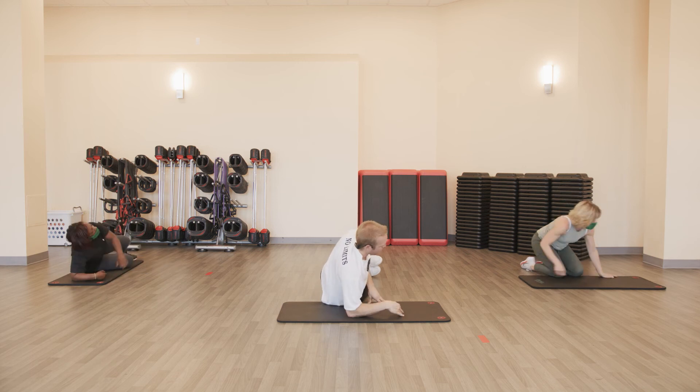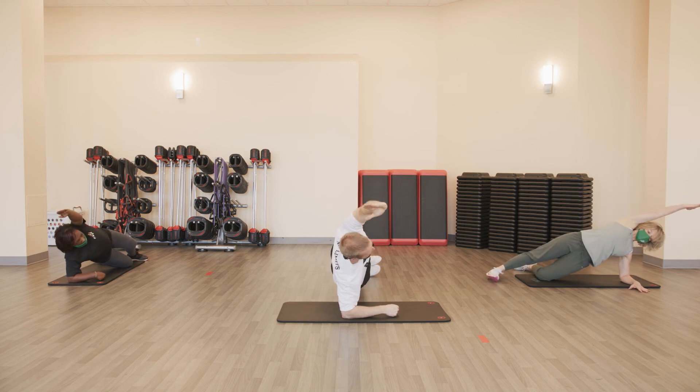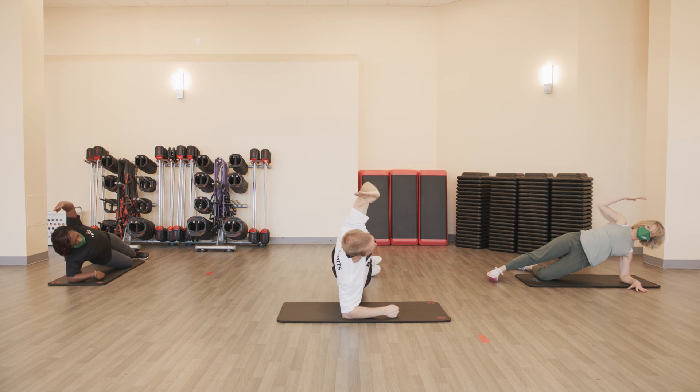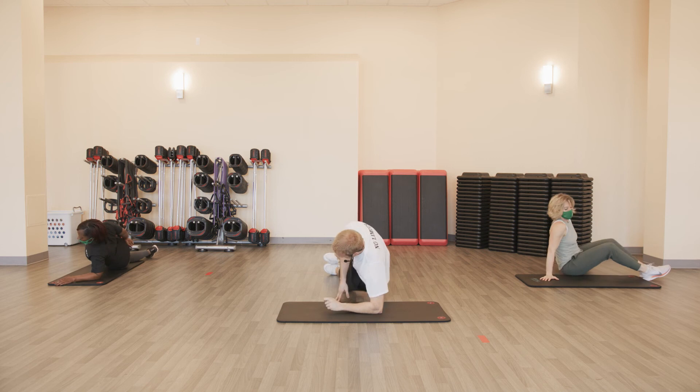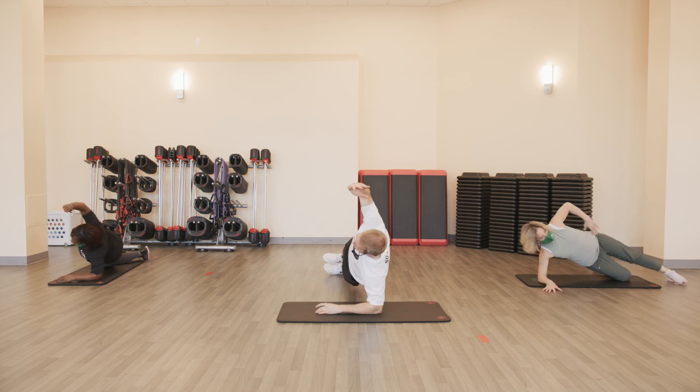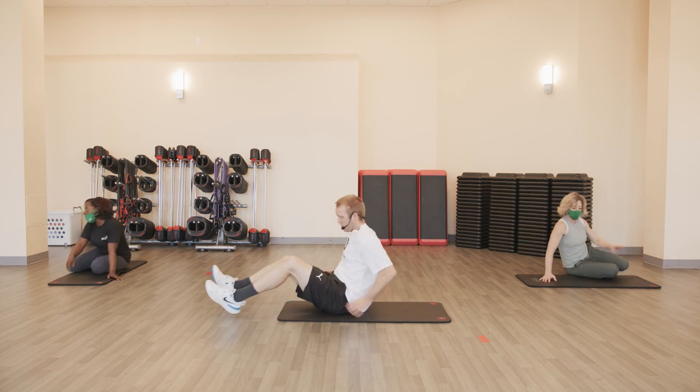Side plank reach — stack the feet, stack the hips, set position. Reaching overhead five times — nice and smooth. Two, three, four, five — other side. Go. Two, three, four, and five. To your mat, on your back — stretch it out. Relax.